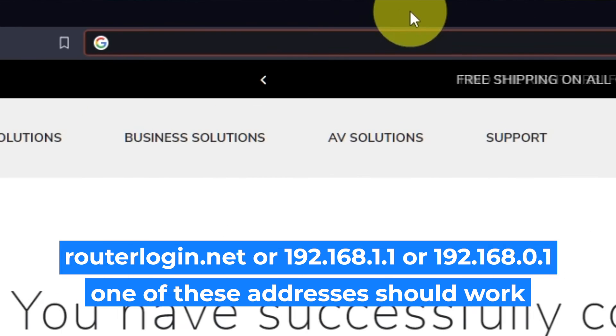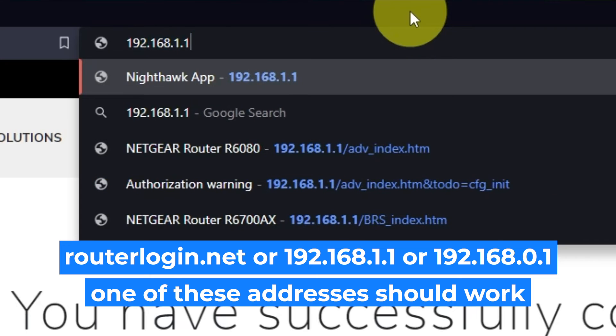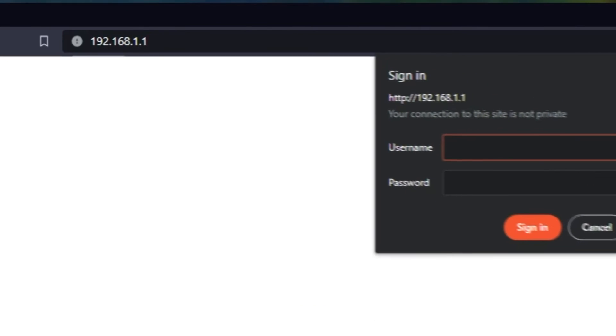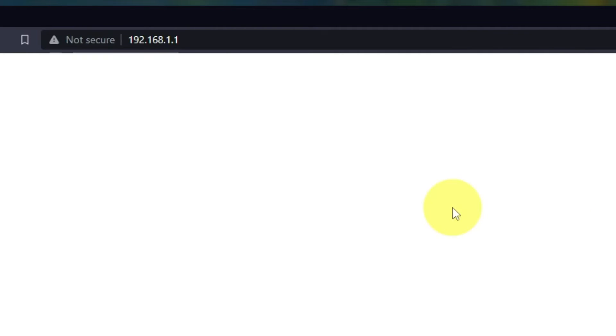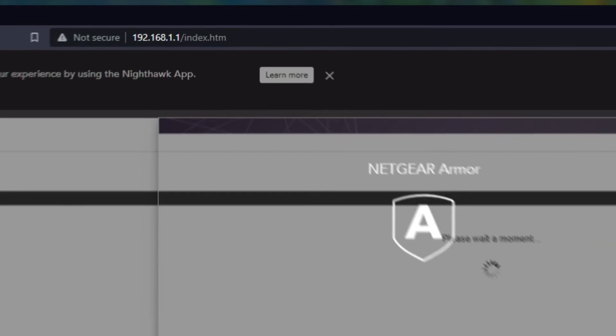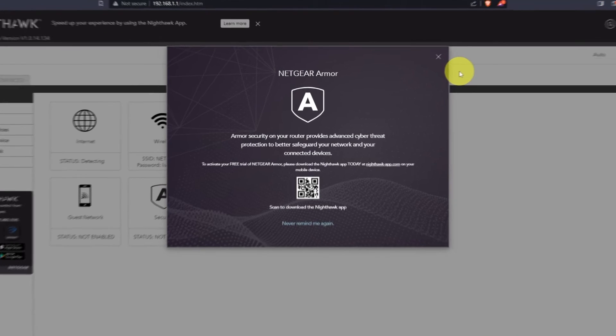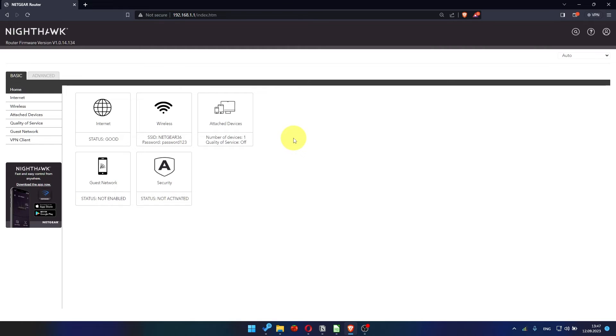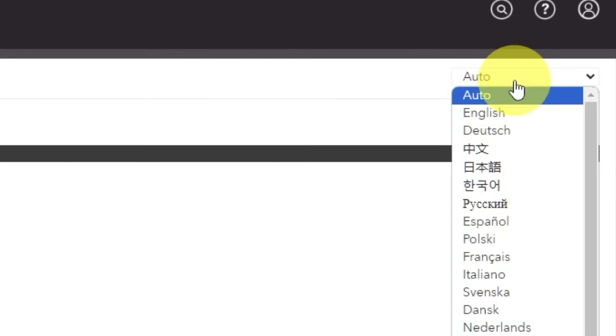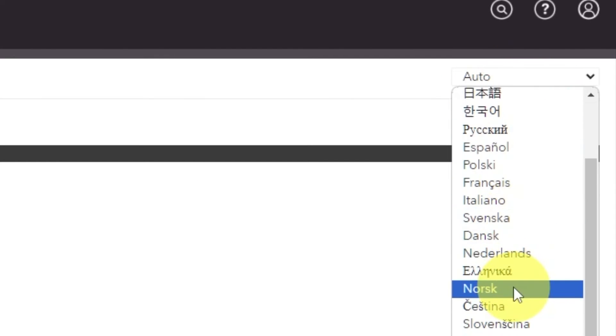Log into the router's web interface again if you are logged out of it. Enter the standard username "admin" and the password that you created a few minutes ago. Press the sign in button. Close this window. In the top right corner, you can modify the language of the router's website interface.